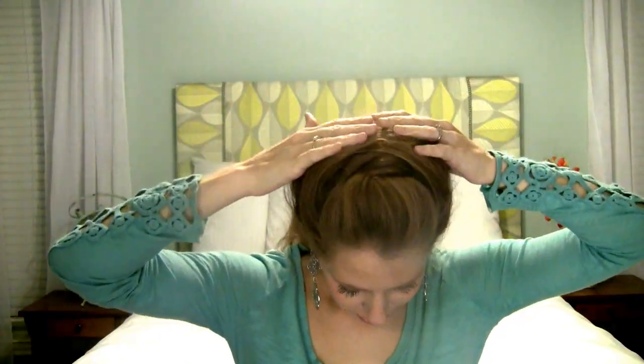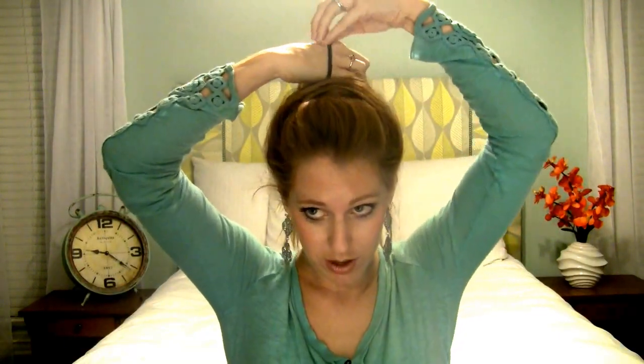When you finish going all the way across, it should look something like that. Hopefully you can see that a little bit. All you have to do now is put your hair into a high ponytail. So grab your ponytail holder and tie that on up.